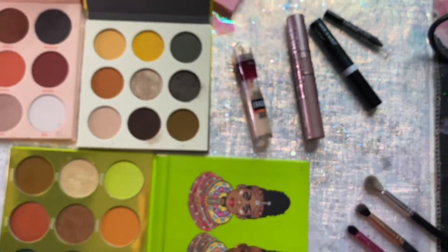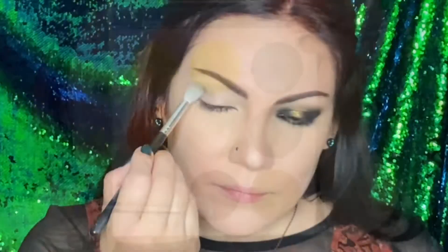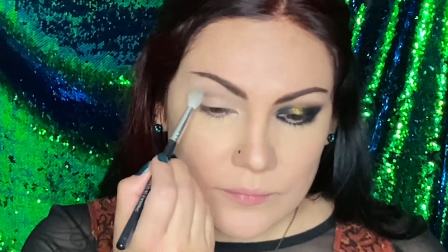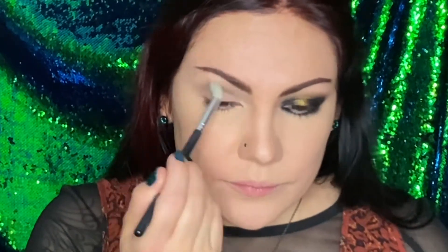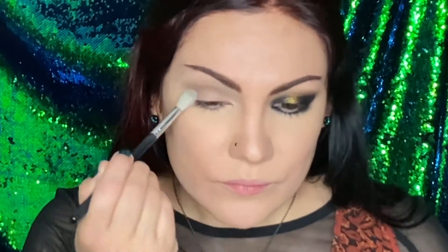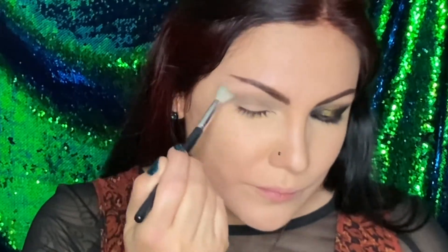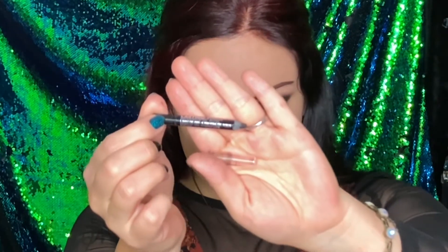Okay, let's get started. We're going to start with the concealer, of course, and we're applying it on the lid, trying to stay at the crease. We're going to start with the blending brush in the brown shade from the Nomad palette, applying it on the crease and above the crease.